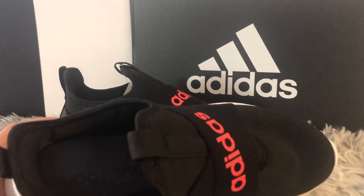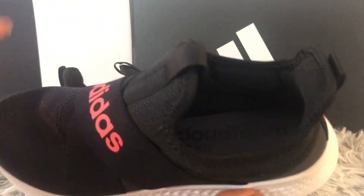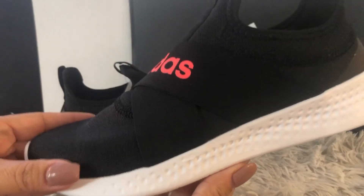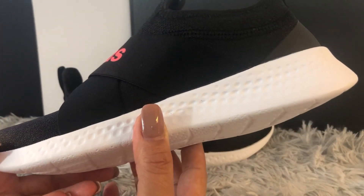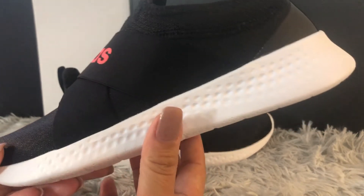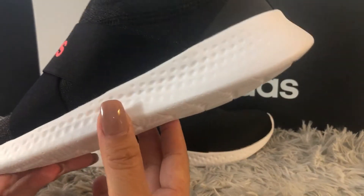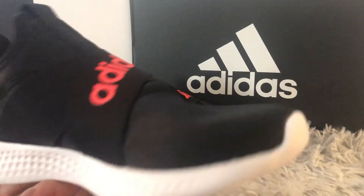The one thing I don't like about these shoes is that the insole is not removable — it's glued in. The shoe itself is also not deep enough to insert another insole if you need more arch support, so you will not be able to add a custom insole.